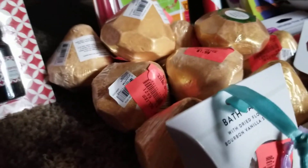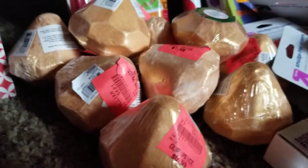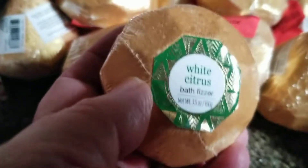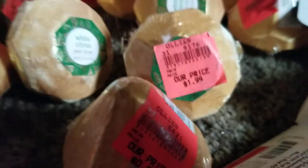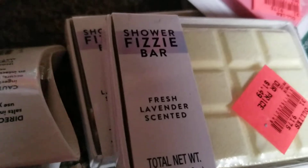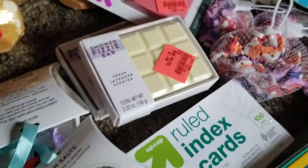I found 13 of these bath bombs — they are all white citrus. But I also found these shower fizzy bars. I guess you break a chunk off and throw it in the bottom of your shower, which is awesome because I'm a shower person.